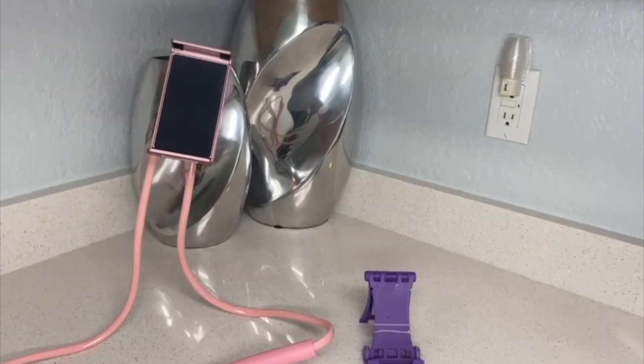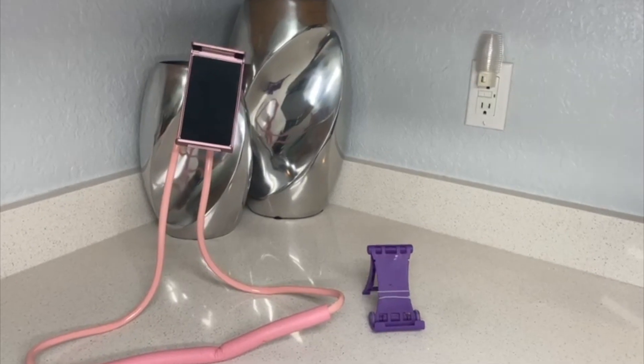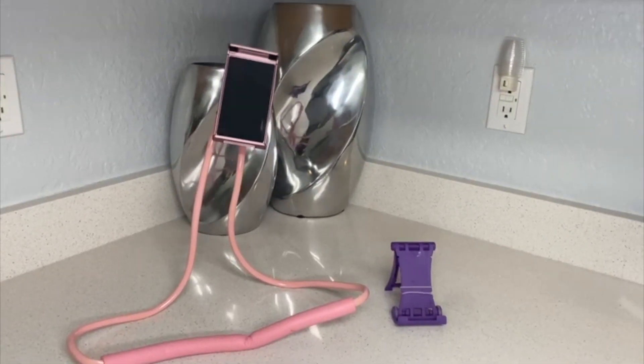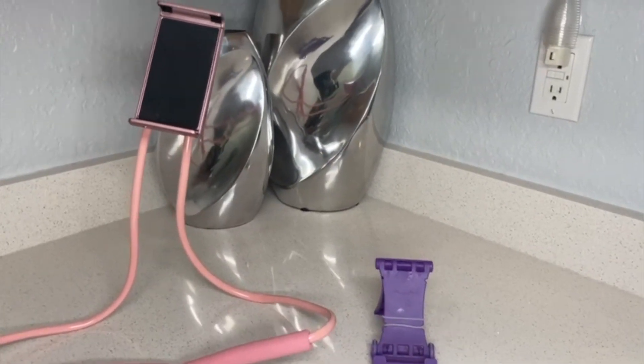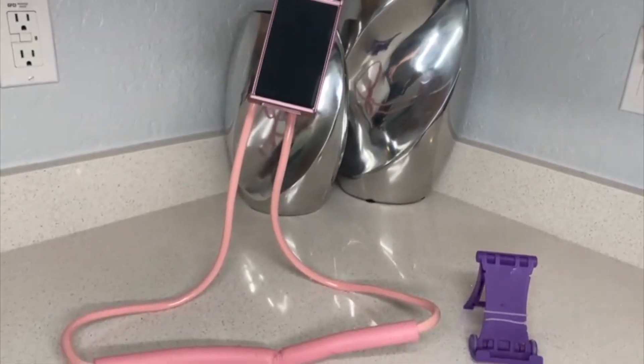Hey there, Joyce here. In this video we're gonna review these two phone stands. The one on the right is just a simple phone stand that you can use for all of your phones.